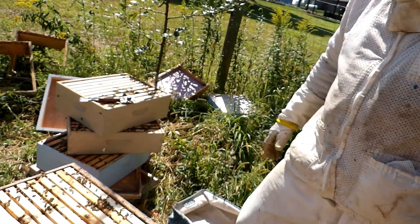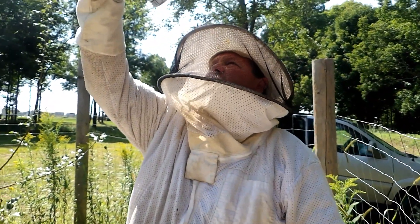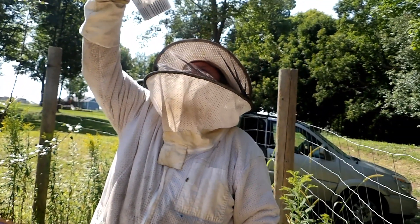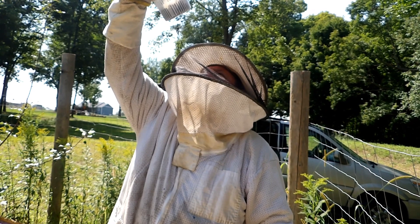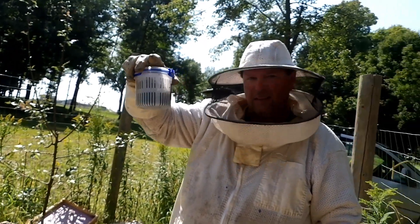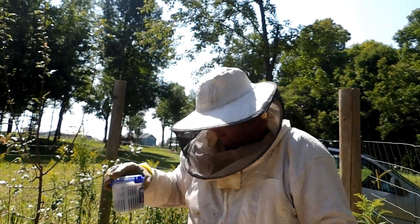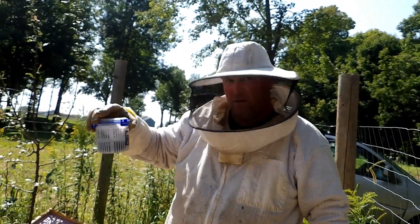Let's see what we've come up with for mites. That doesn't sound quite right — just one mite in a hive that hasn't been treated in basically a year. We'll keep looking. If that does turn out to be the case, this is definitely the queen we want to breed from next year.